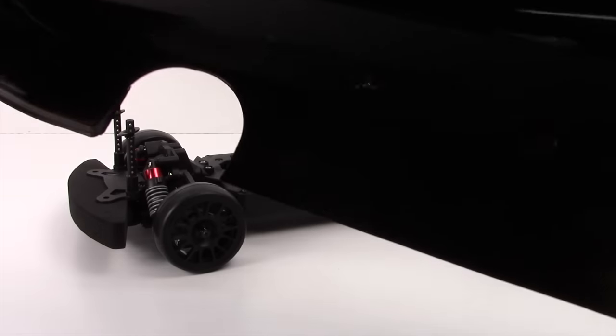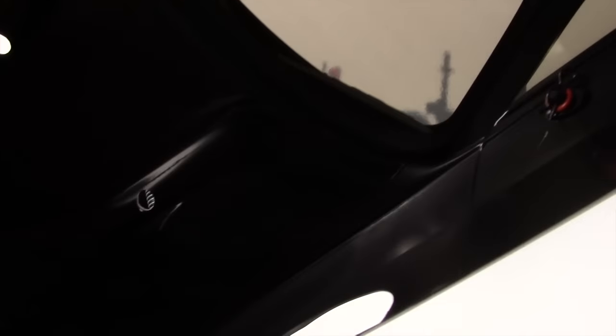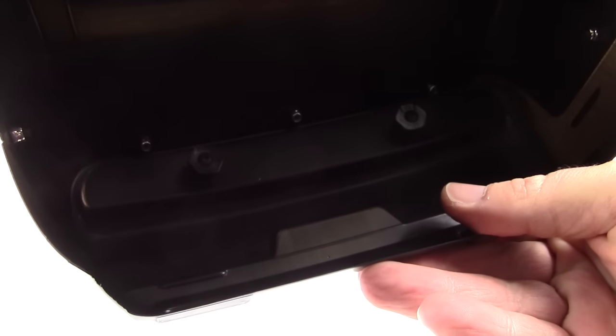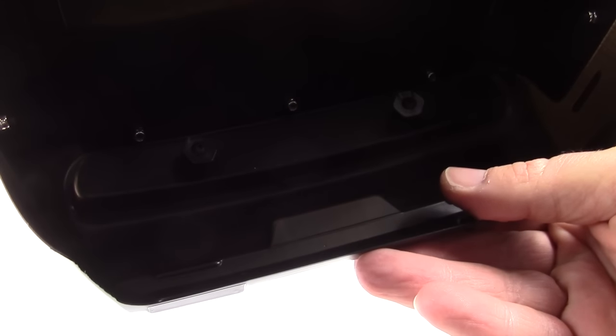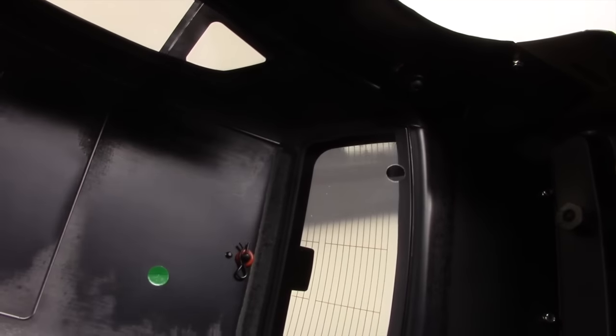I was looking at the inside of this thing to see if it had light buckets — it looks like there's an extra piece in there that bolts up to the plastic piece for the rear and front lights. It looks like you can put lights in this thing and have official light buckets, which does look cool. You can see all the boltings in there for the mirrors and even the little shark fin — it's all bolted on.